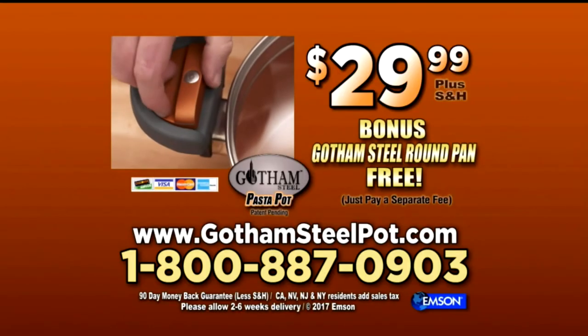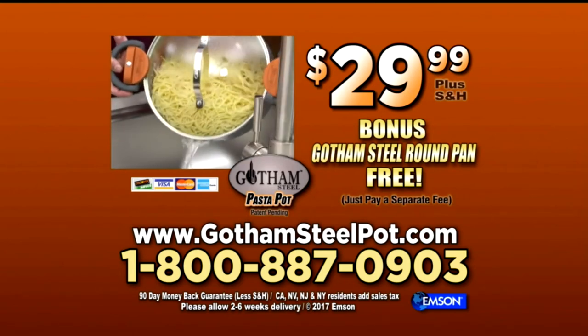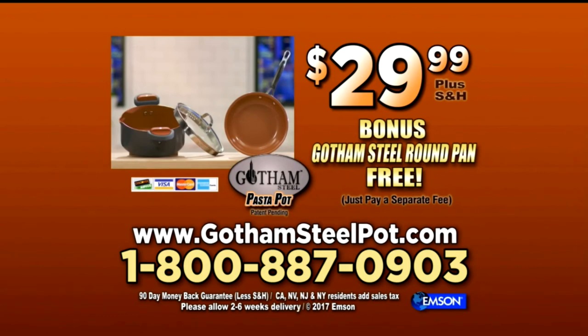Call now. To order, call 1-800-887-0903. That's 1-800-887-0903. Or order online at gothamsteelpot.com.